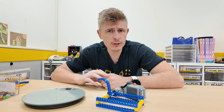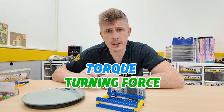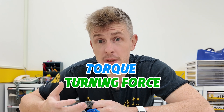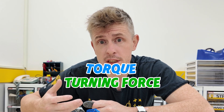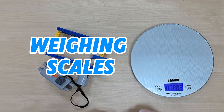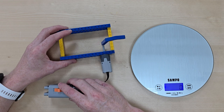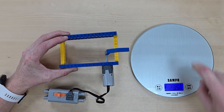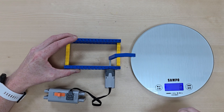What is torque? You can think of torque as the strength of your gear mechanisms. Torque is a measurement of turning force. To measure the torque of our mechanisms today, I have my trusty weighing scales, and we are going to be seeing how much force our Lego lift arm is able to push down on the weighing scales with.